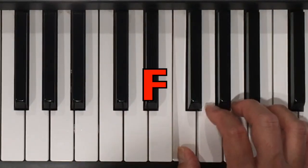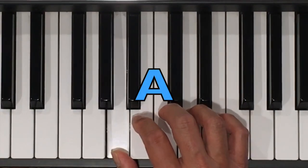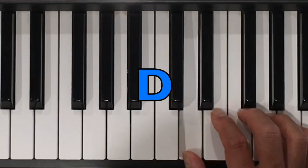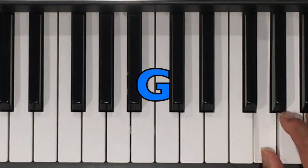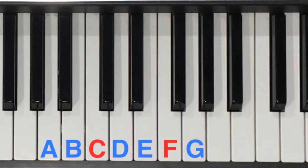C, F. Now we can use our alphabet skills to figure out the rest of the letter names. Before the C is A and B, then C, D, E, you know F, and G. Our tones begin at A and end at G.